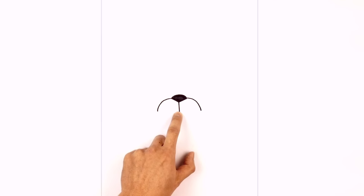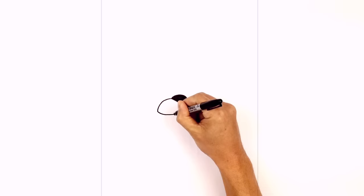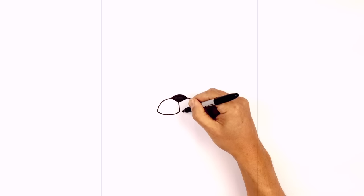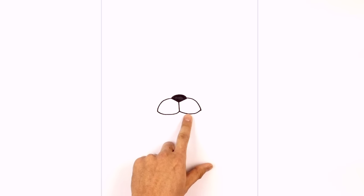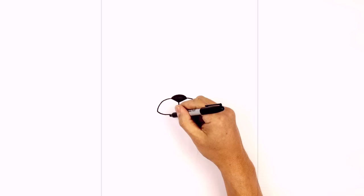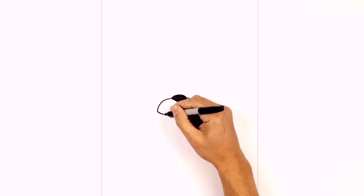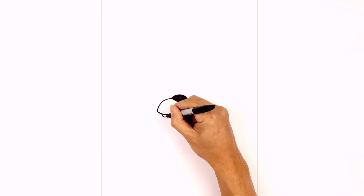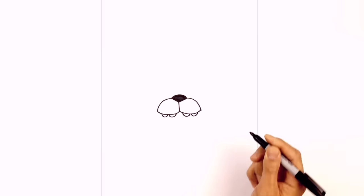Now we're going to connect the left side with a curve going in towards the center. Starting on the outside we'll curve down and pull that up in towards the middle. We'll do the same thing on the right — coming down and then up. Let's layer a few teeth underneath. On the bottom here just draw a little half circle, do the same thing on the right side, then draw one more tooth on either side leaving a little gap in between.